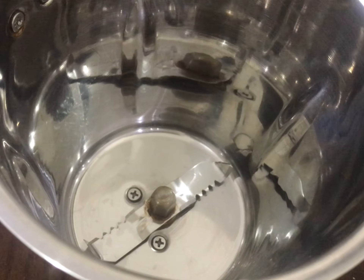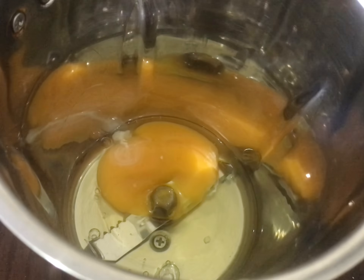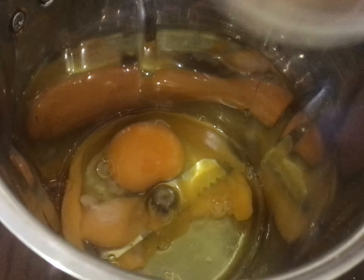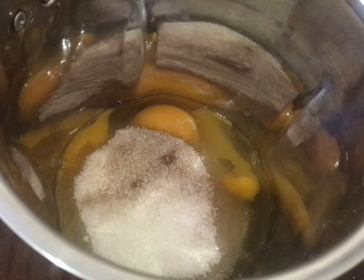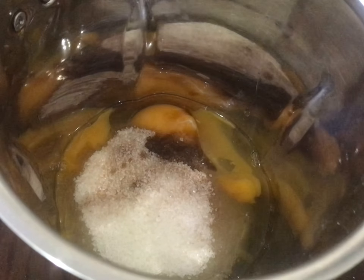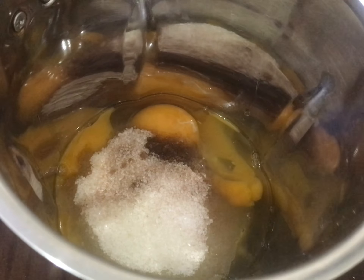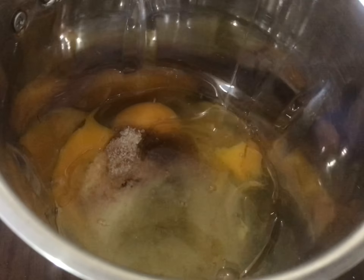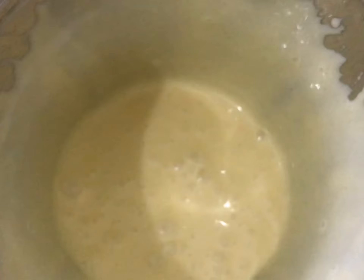Now we will add the dry ingredients. I am going to make a cake with five slices. Add baking powder, then add baking soda. Add 1 cup of baking soda. Add cocoa powder and 2 tablespoons of baking soda. Add dark cocoa powder.